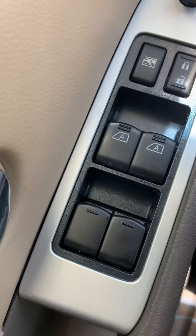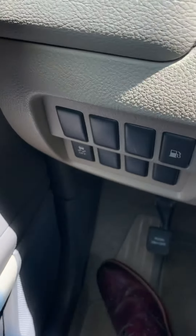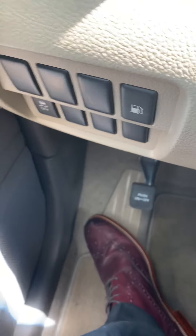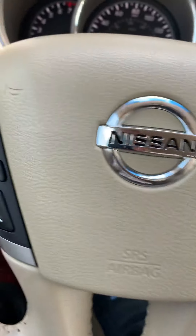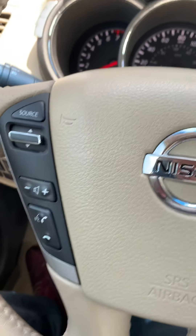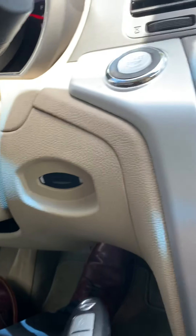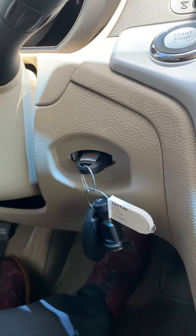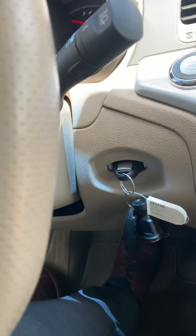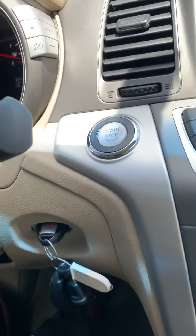It's got power windows, traction control, and cruise control. You can control your volume from the steering wheel. This is a way of charging your key — you plug it in there and it charges your key for you. It's pretty neat. It is push to start.